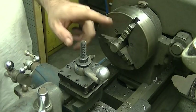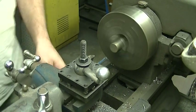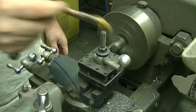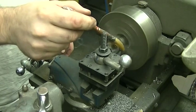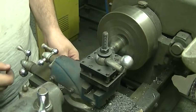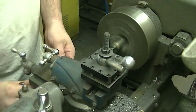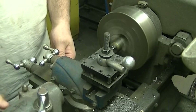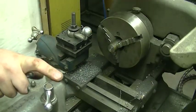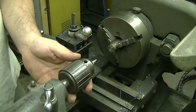The first thing I'm going to do is take a cut along the face and true that up. My next step is to center drill a hole so it will sit on the center for the tailstock. I'm going to come in with my center drill.